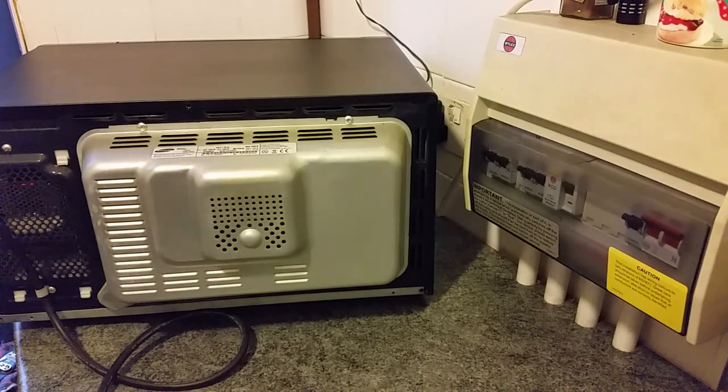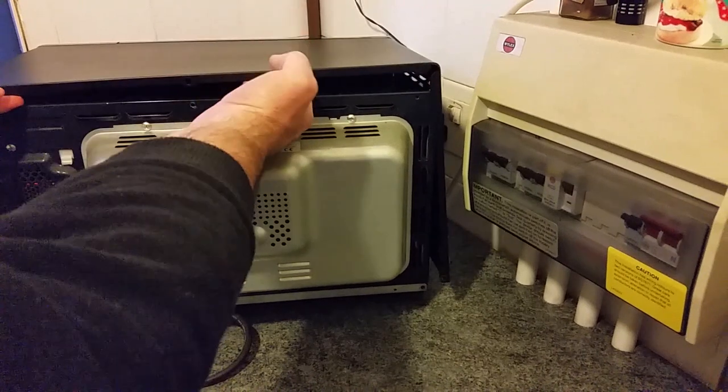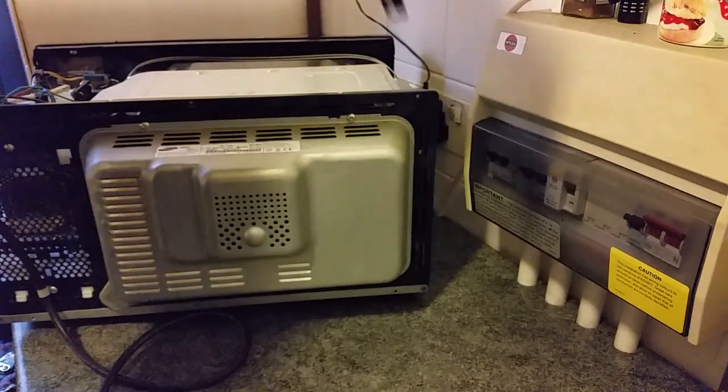Now the case doesn't just slide back. You have to angle it up only slightly back about that much and then you have to pull back — it's quite well tucked in so you have to pull back with a bit of force and it will drop off.